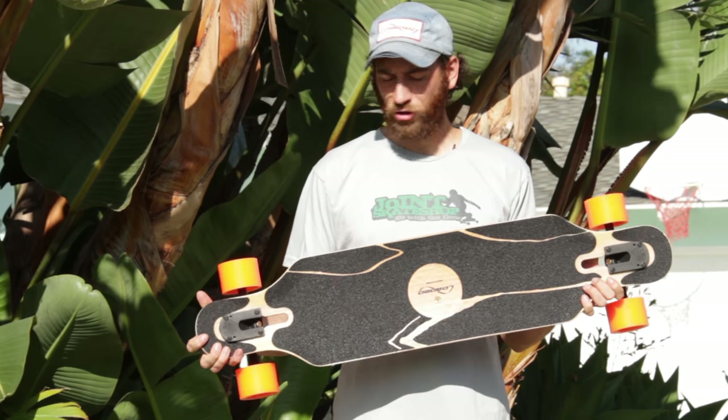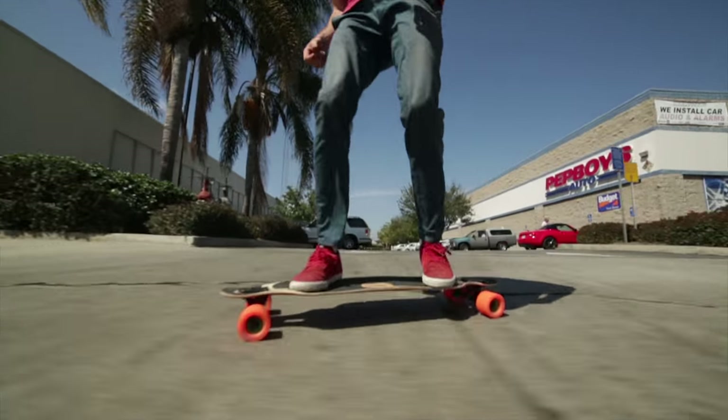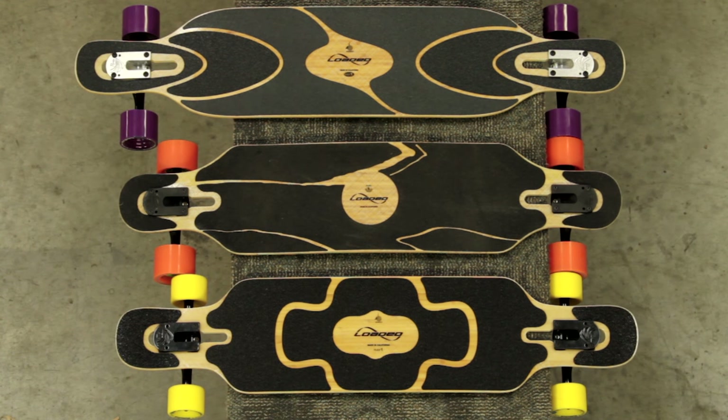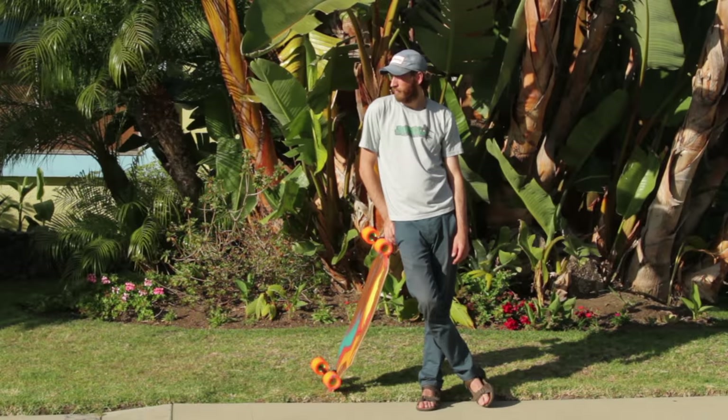The Icarus is a drop-through flexi board designed for pumping and carving. It's a great board for someone looking to simulate surfing and snowboarding in their own neighborhood. The Icarus is smaller than the Dervish and the Tantien, and the wheelbase lies right in between the two. It's a relatively small package — it fits in your locker, under your desk, or even in a sandwich.